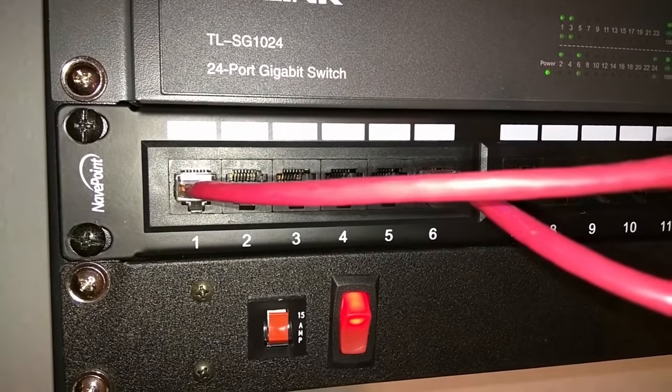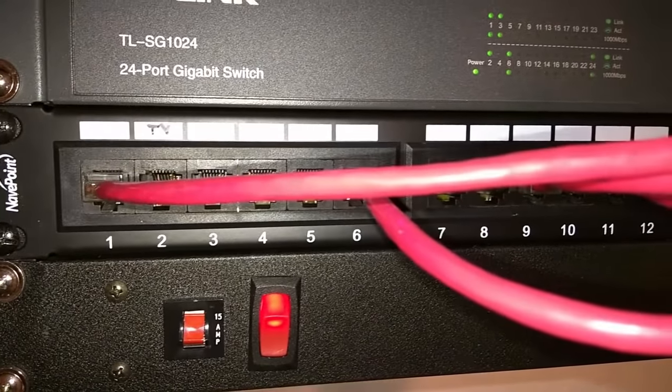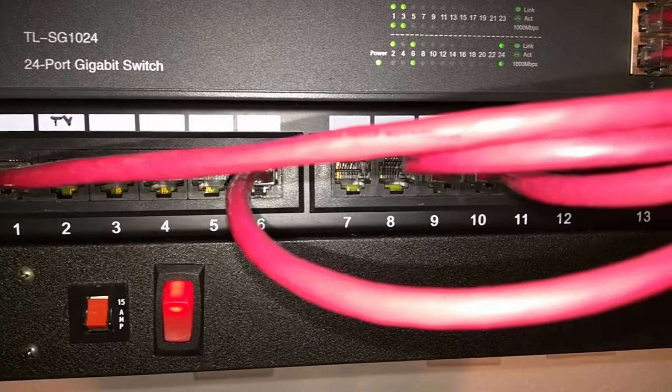Hey YouTube, Ben here again. Today let's talk about patch panels. What are they? And do you need one?